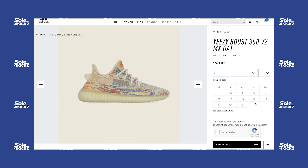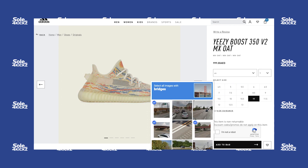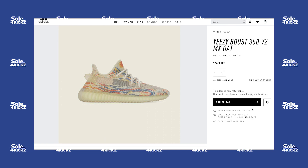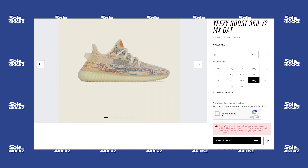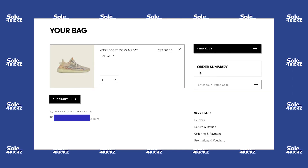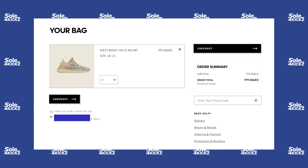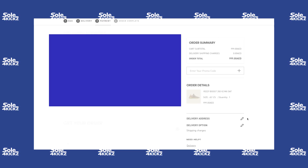Previously I did a live cop video of the Yeezy 350 V2 MX Oat — it was an easy cop overall. I secured the pair on the Adidas website, then moved to Yeezy Supply. Surprisingly, Yeezy Supply gave me a chance, but I didn't cop there since I already had a pair from Adidas. Either I got lucky on Yeezy Supply, or Stock X prices are high for the MX Oat, or the demand is just low for the sneakers.